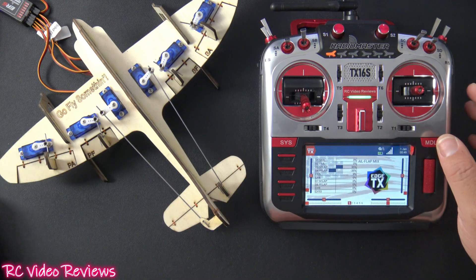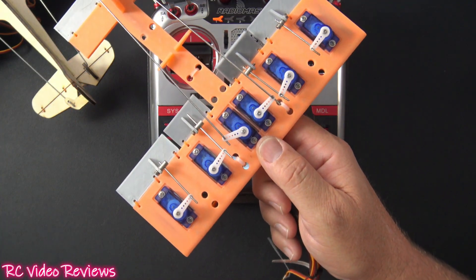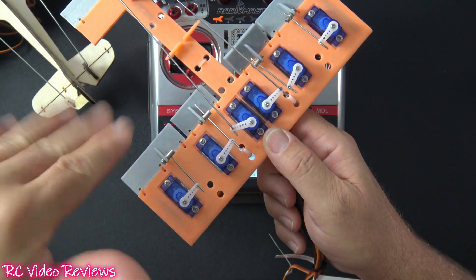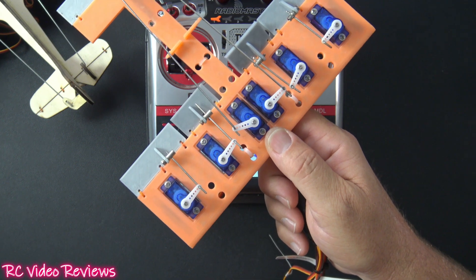Let me show you how the mix works. I sell these little setup models in my Etsy store — there'll be a link in the description if you'd like to pick one up. They're really cool for setting up mixes and practicing on your desk before you worry about setting it up on your actual model.